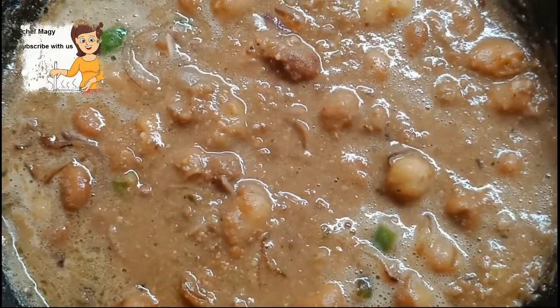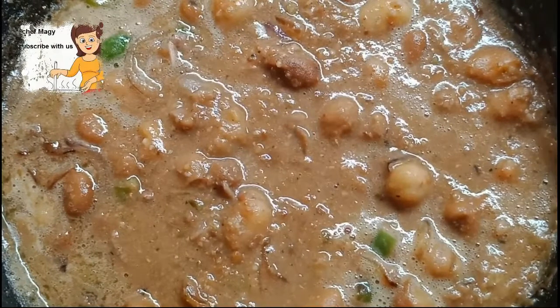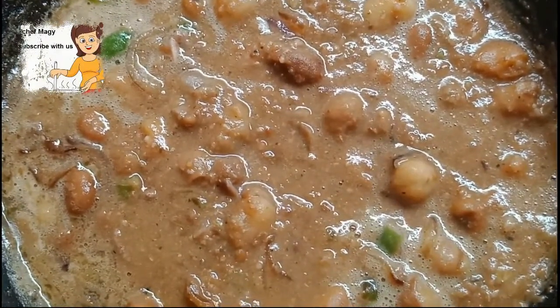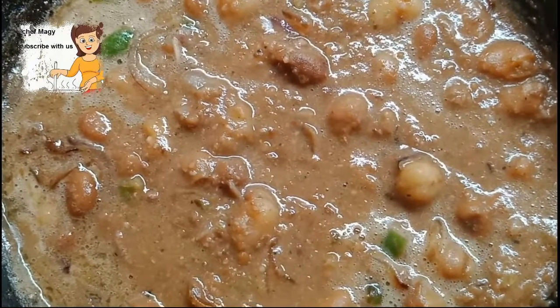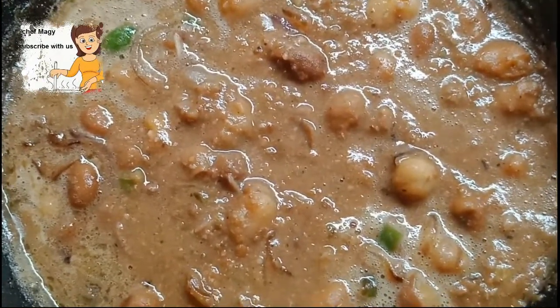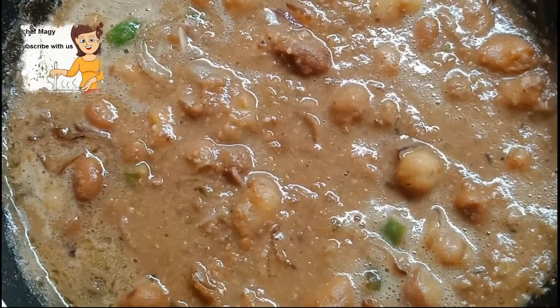If you liked the video, please subscribe to the channel and write me your opinion. If you have any comments, write them to me. Please activate the bell icon. If you want me to make any kind of food, you can write it in a comment. Thank you.